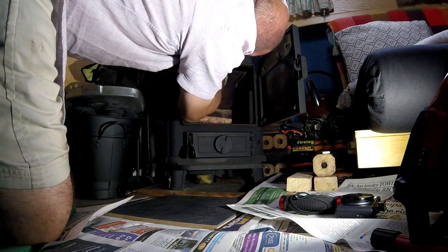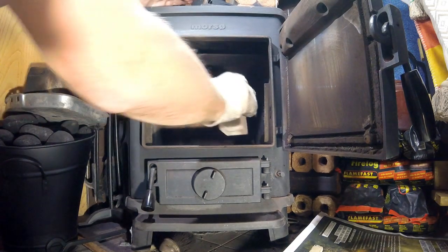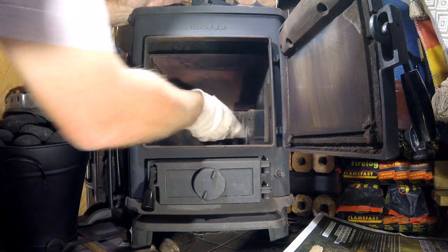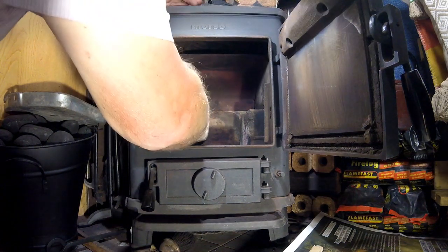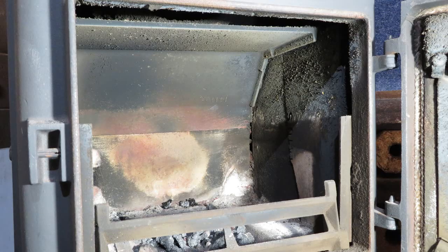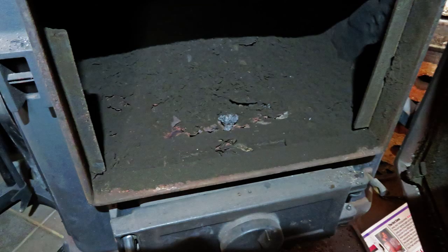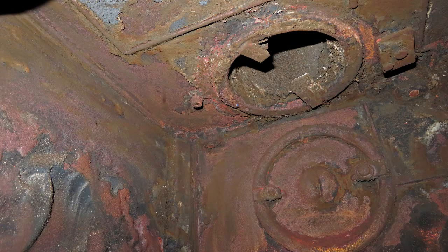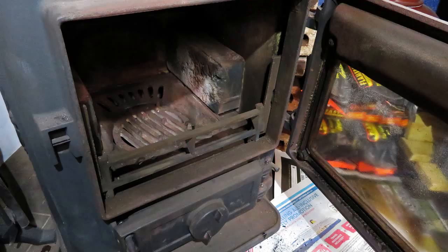Now that I've cleaned the stove out, I'm refitting the fire bricks and baffle board. It is very important that the chimney is swept once a year — there is a risk of fire if it isn't. All the little bits of soot and coal dust which form a crust and restrict the diameter of the chimney flue do not help, and it creates a risk of fire. It is important that attention is given to that.